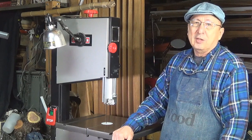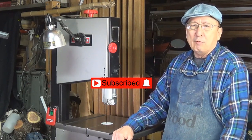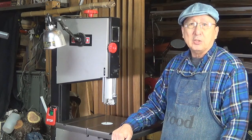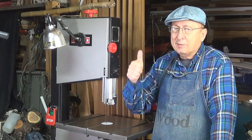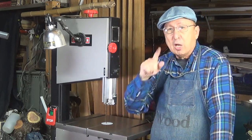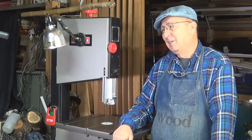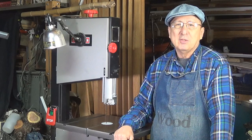YouTube has changed the way things work, so if you want to be notified of each new video, you have to subscribe and click on the bell in order to get a personal notification. If you enjoyed this video, click like; if you didn't, give me a thumbs down — but your comments are important, so don't forget to leave me a comment whether you're interested, not interested, or have suggestions. Let me know. Until next time, take care.